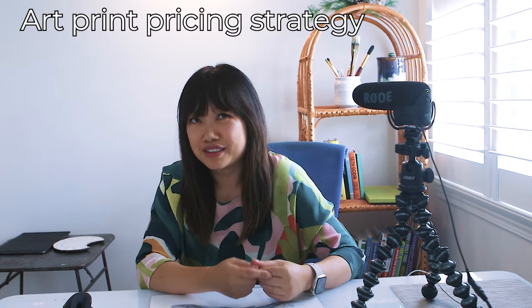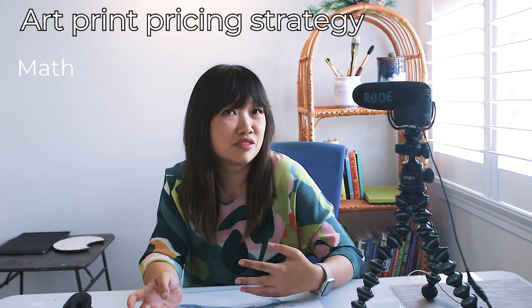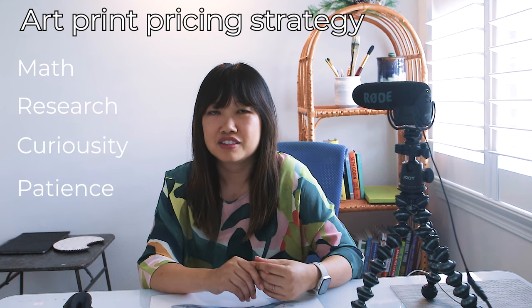My art print pricing strategy involves a little bit of math, a little bit of research, and a whole lot of curiosity and patience. So the first ingredient in this pricing recipe is math — but we're not doing calculus here, so don't worry.